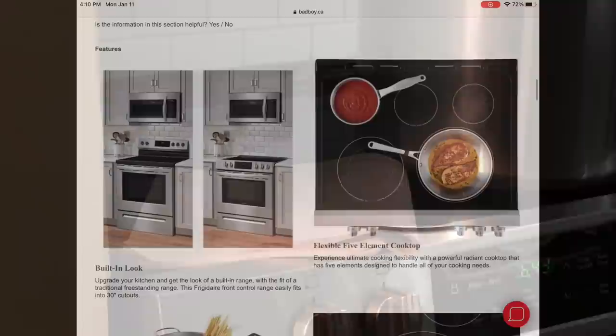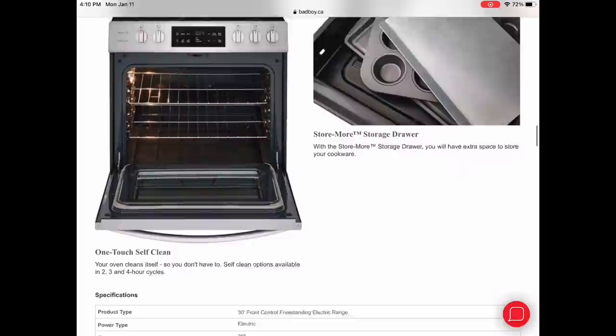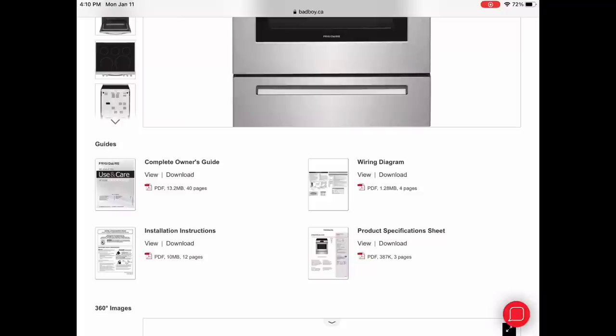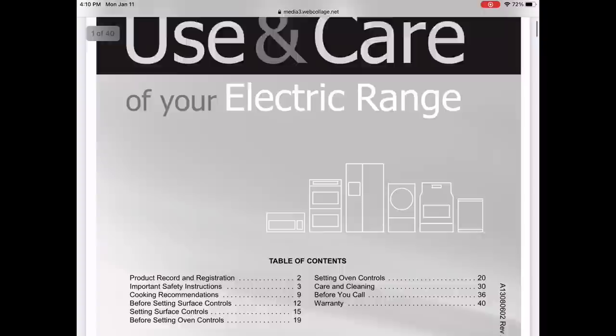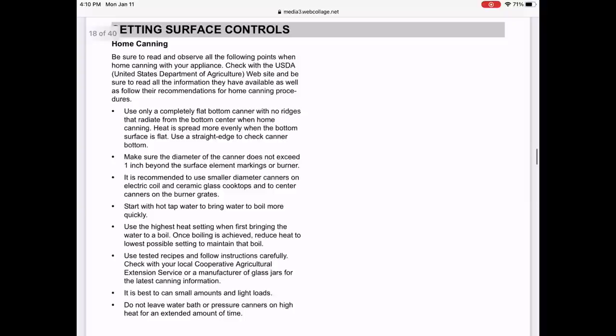I actually went on the website of the store that I bought my stove at and clicked on the manual. Because we are specifically referring to a Presto canner, I'm only going to discuss the points that I feel refer to pressure canning.